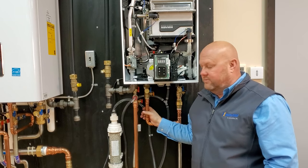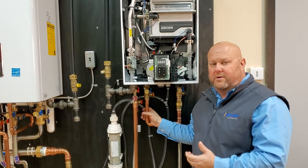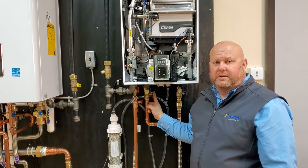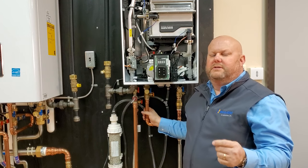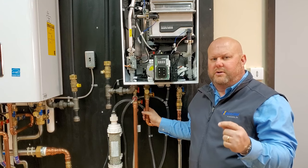Next is external recirculation. We're going to use a dedicated line from the furthest point in the house to bring hot water back to the recirculation port of the unit. If piped in three-quarter inch, it gives you the ability to go up to 500 feet of total equivalent length in your recirc loop.